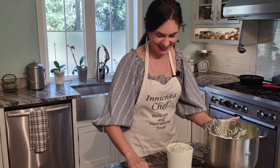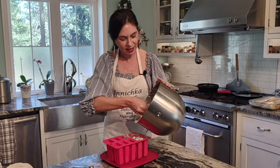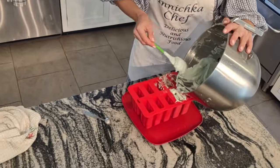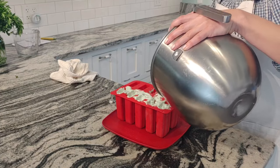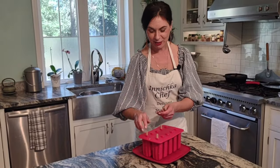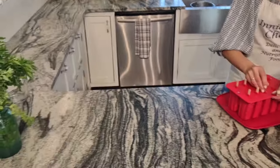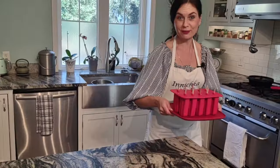My kids will be so happy. If you have an ice cream maker I do have one, but I'm not even going to bother with it. I'm just putting it in the freezer — a couple hours, probably six hours later, we'll all enjoy it. I have a little bit left over, so I'll fill a popsicle mold so the kids can have it as a popsicle too. Years ago I got into this popsicle business, so now I always fill a popsicle mold. They love it.